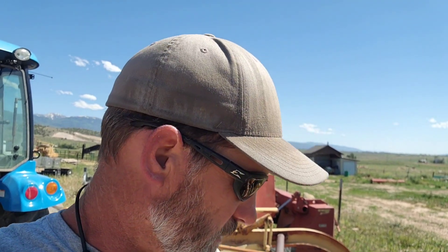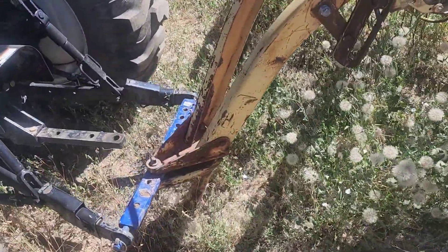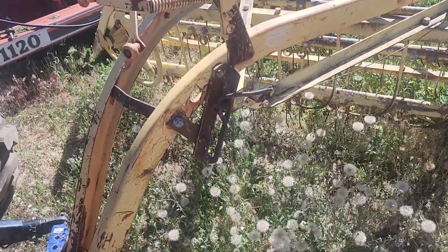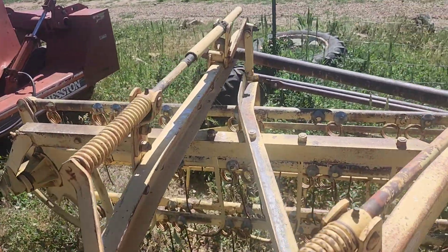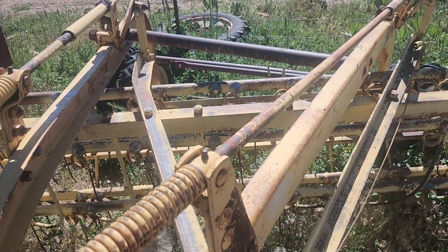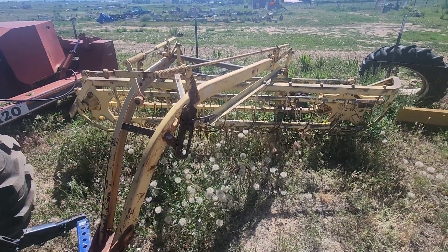I honestly know nothing about them other than it's a hay rake and it's ground driven. I know that. I've got it hooked up to a drawbar right there on the tractor, and I'll pick it up and get the jack out of the way. Then I think I'm going to pull it around to the shed and grease a few things and see if I can get that driveline connected — I'm kind of curious if it works. We're going to give it a whirl, so stay tuned and we'll see what I come up with.